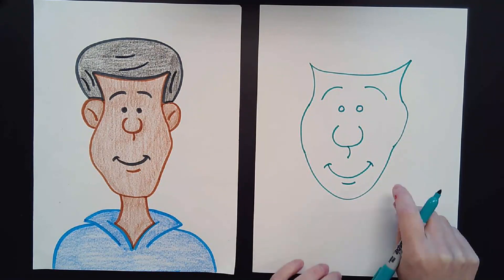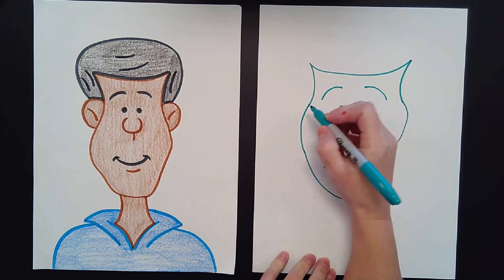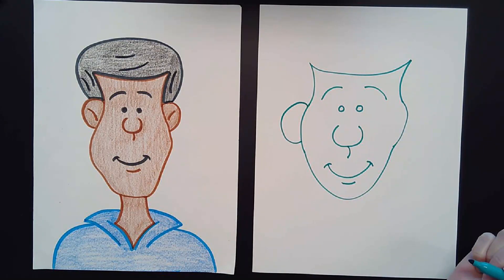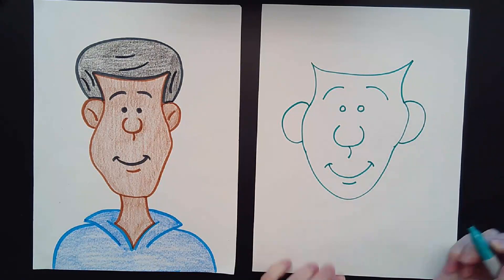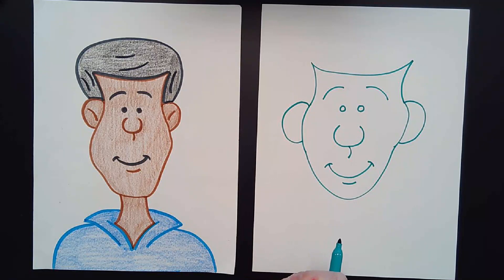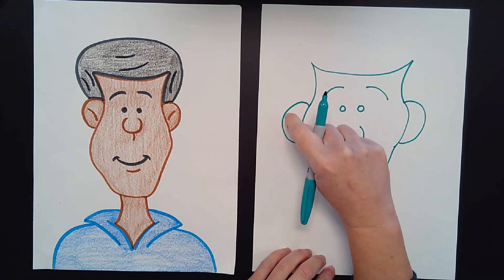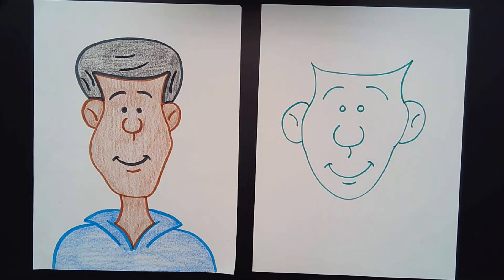He needs some ears. I'm going to start over here right by his eyes and draw the letter C, and then on the other side draw a backwards letter C for his other ear. Now he's got two ears. Inside each ear I'm going to make a little sideways rainbow line — one on each side — for the insides of his ears.